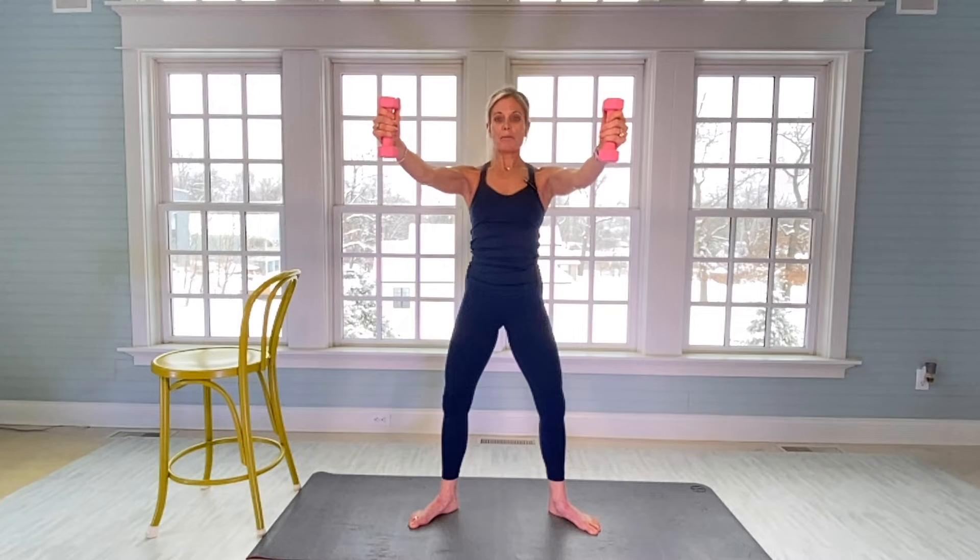There's 15 and 20. Thumbs up on your weights — we're gonna work the front of our shoulders. Your arms are going to be in a V position, uphold. Slight bend in both elbows. You're also working your biceps. From here, 30: there's one.